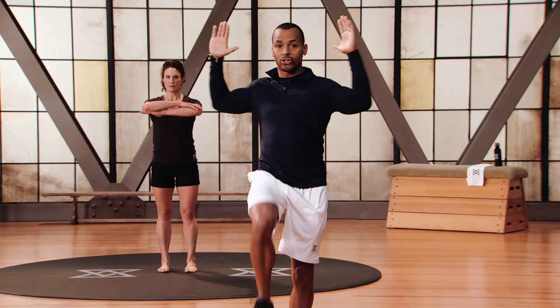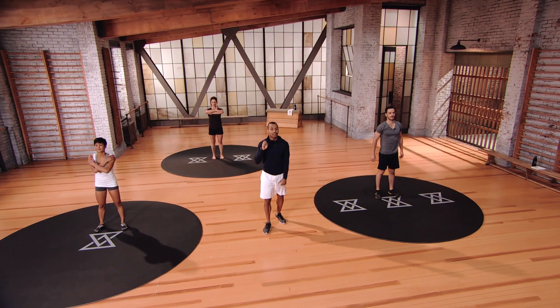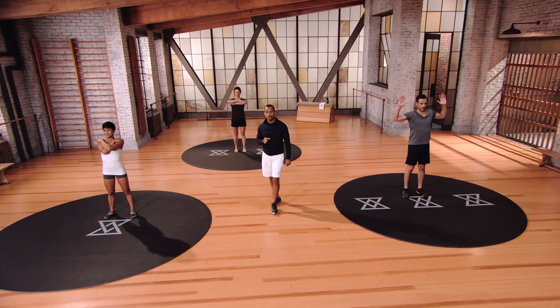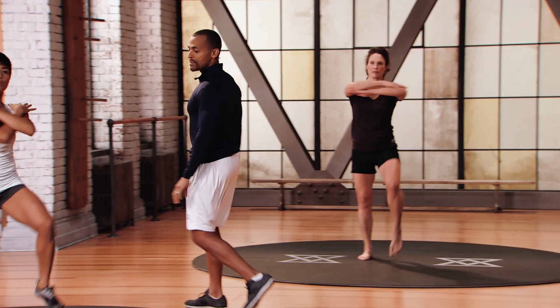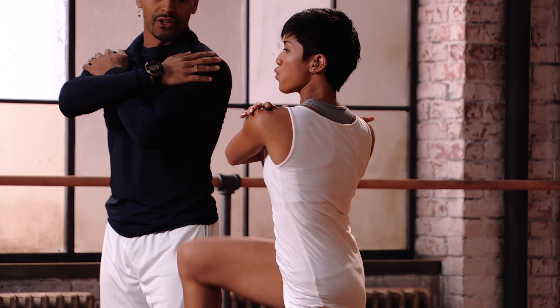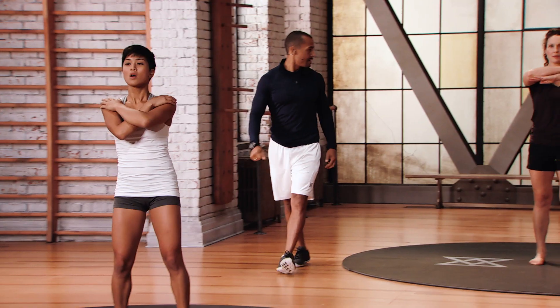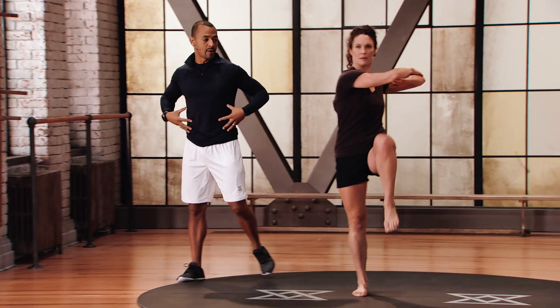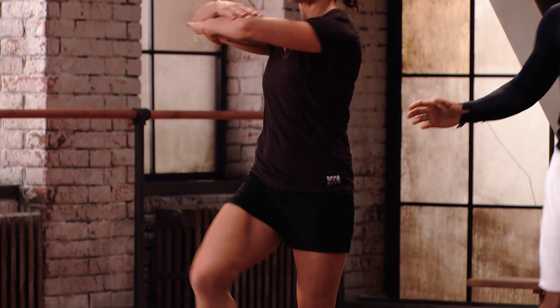Next up is the cross crawl. Arms at 90 degrees — bring your right leg up and bring your torso right across, opposite elbow towards opposite leg. Mod 1: arms are folded across the shoulders, still getting that nice rotation, still driving the knee up. This focuses on pelvic-lumbar stability and a little bit of mobility through the torso.